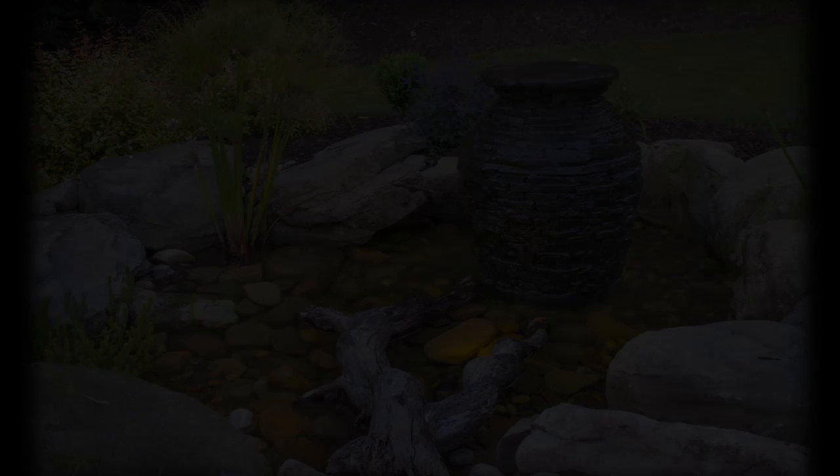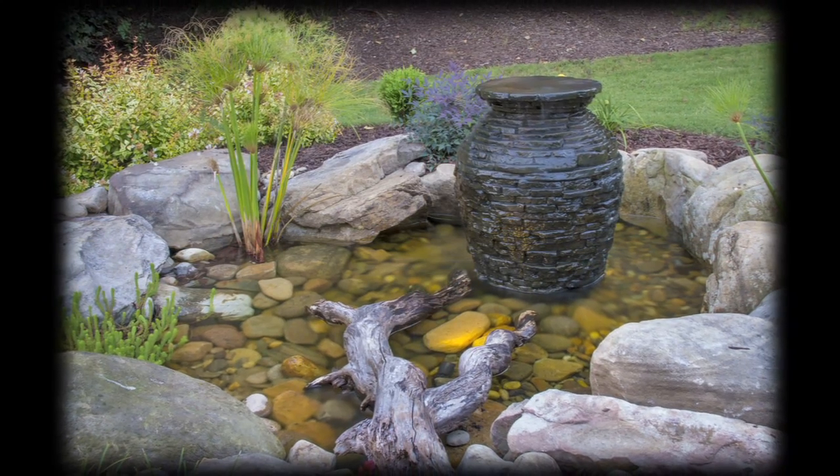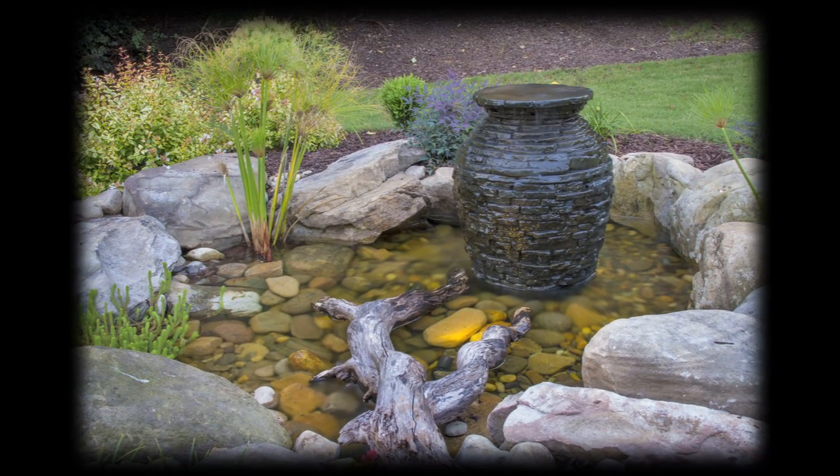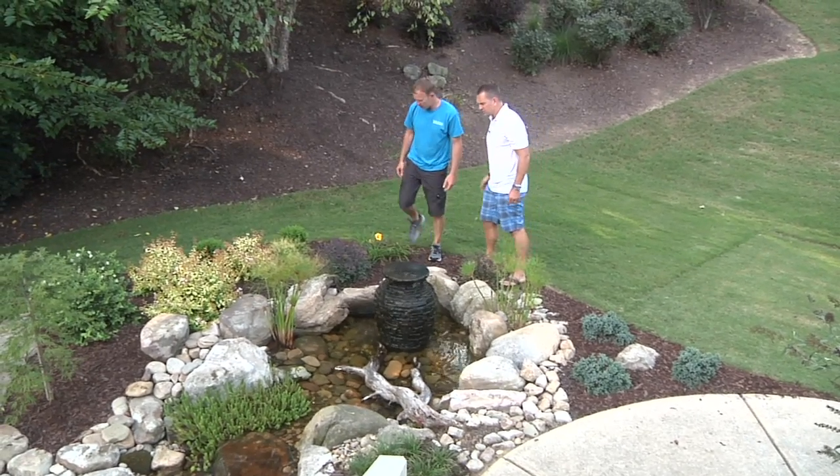Oh yeah, grass is back, plants are growing. The stacks later, and this is looking good. So this is just kind of the starting point — an eye-catching spot from the driveway and from the deck. Water as clear as can be, as you can see. Let's walk, I want to check this thing out.